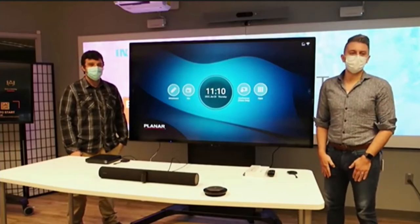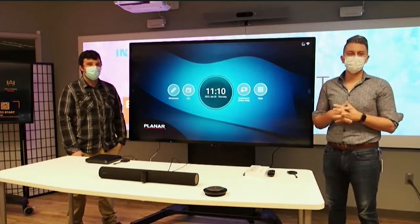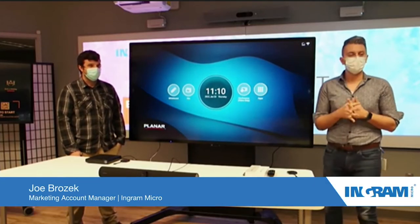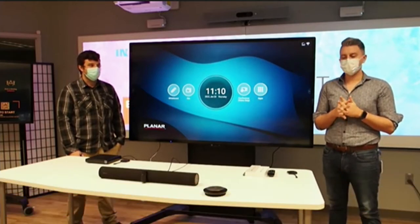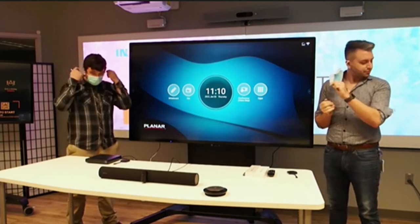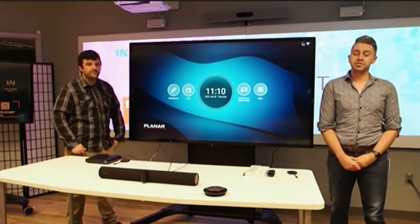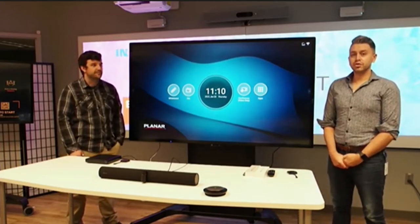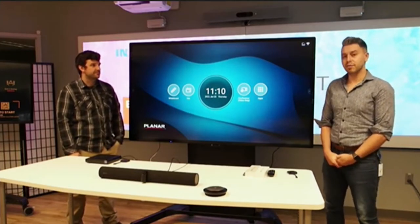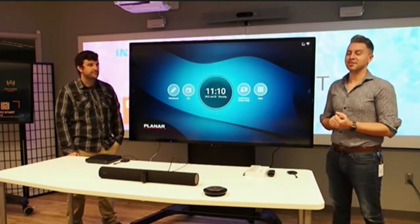Hey, everyone. Hope you're all having a great day. Welcome back to Ingram Micro's Business Transformation Center and the third video in our series around meeting and conference rooms. My name is Joe Brozek. We're actually going to be taking off our masks for this part of the meeting, just so that those who are hard of hearing can have a better and easier time. This is the final video in the series of three.